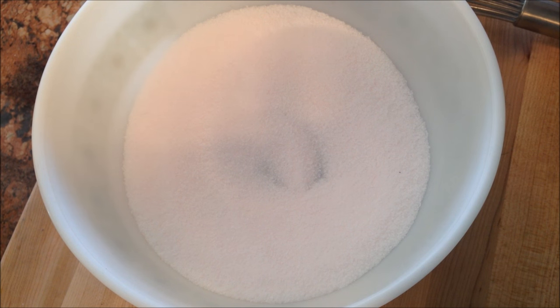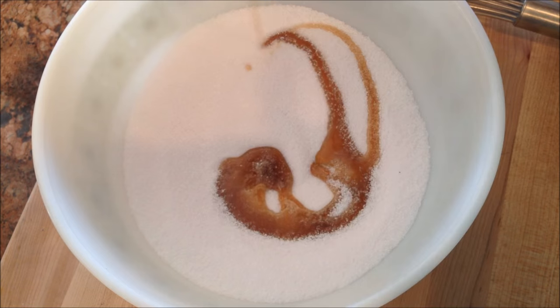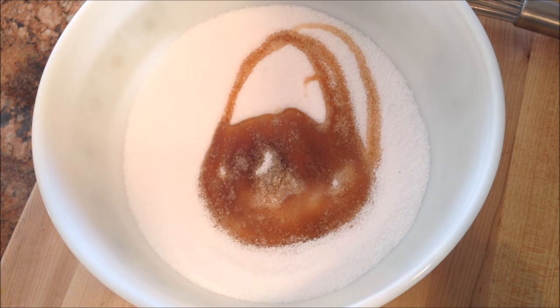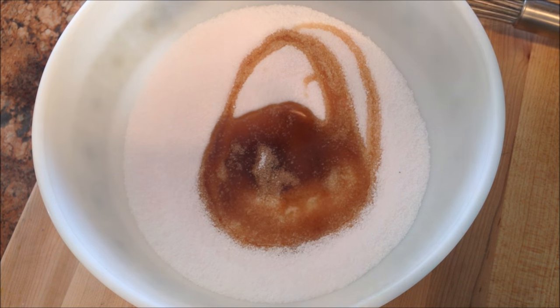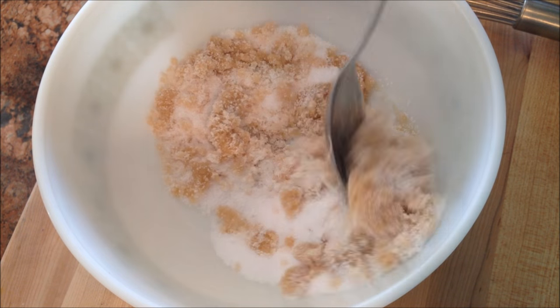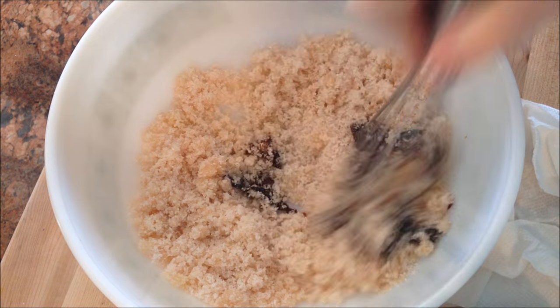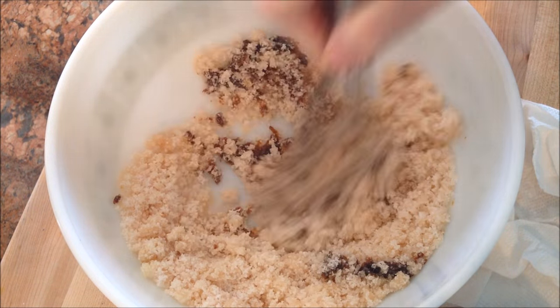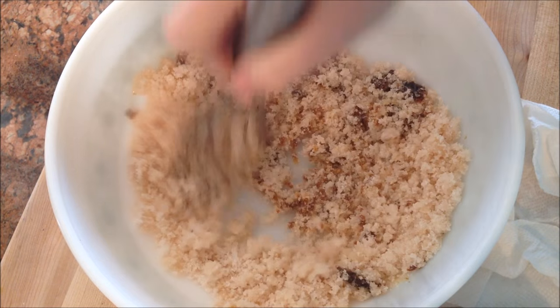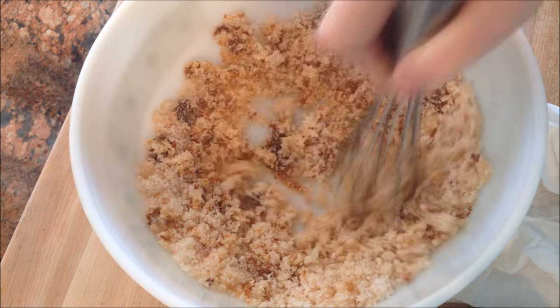Now that I have the cure mixed, I think I want maple cured bacon — that sounds good. So I'm going to add about a fourth of a cup. I'm just going to eyeball it; it doesn't have to be perfect. We're going to mix it all together. We're also adding a tablespoon of molasses to the cure. In lieu of the molasses, you could have just used brown sugar from the beginning and that would have been fine — you would have gotten the same flavor. We'll get this mixed and get the cure process going.